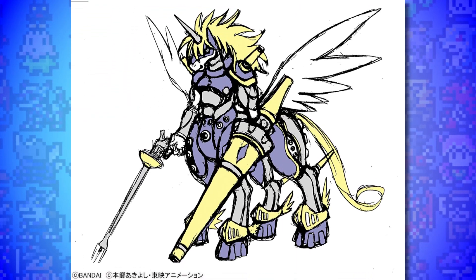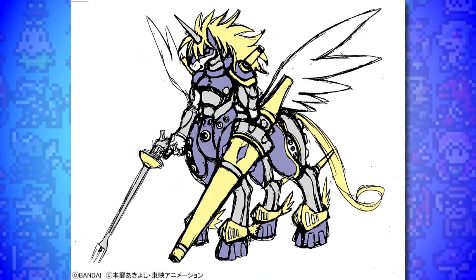Next up at number 9 is the unused Centaur Digimon from Digimon Frontier. I talked about this in more detail in my Digimon Frontier Unused Concepts video, which you can click the card here to check out. We now have access to a ton of unused concept art from the production of Digimon Frontier, and this centaur-like Digimon is among them - a Digimon design that was never used.